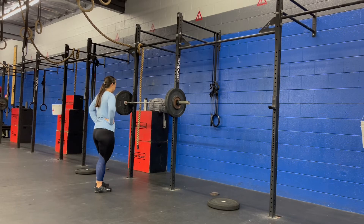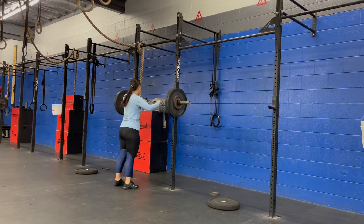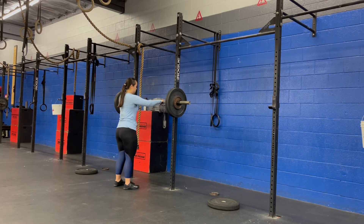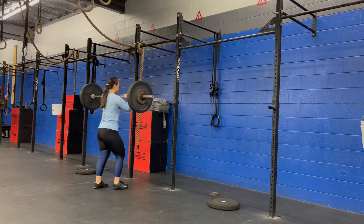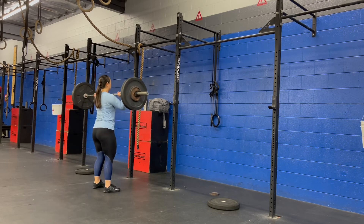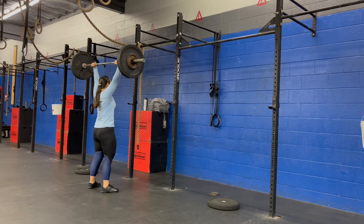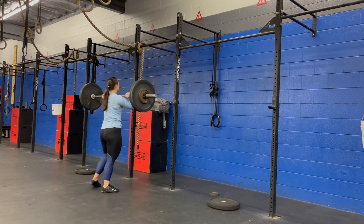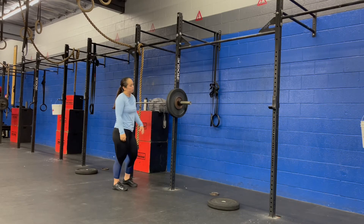I didn't feel a hundred percent — I was very sore. I listened to my body, and Friday was just a day for me just to move. I didn't go too heavy. And honestly, if I was a hundred percent, I probably would have reached 100 to 105 pounds anyways, so I came pretty close at 90 pounds, which I was perfectly happy about.